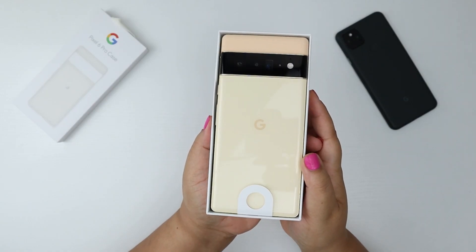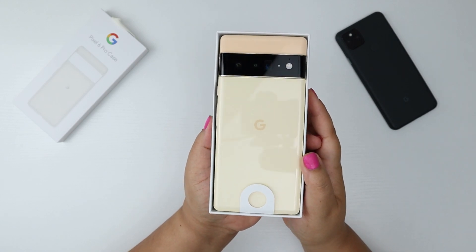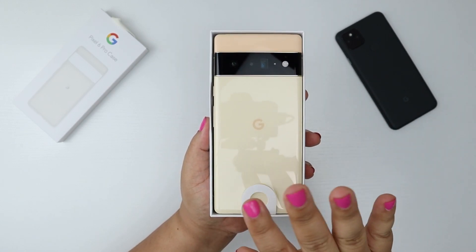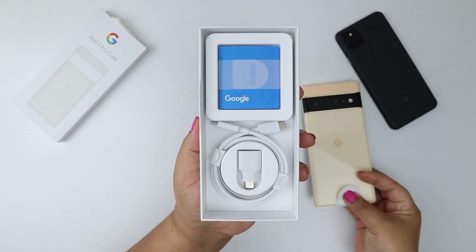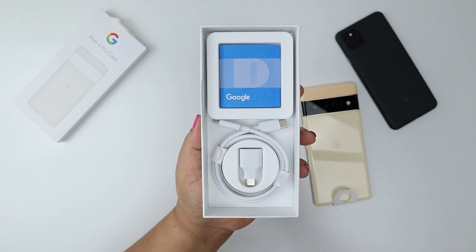Let me compose myself because you guys came here for some information. Her name is Sorta Sunny and she's super duper reflective. I'm just gonna take her off here and then I'll show you what is in the box.